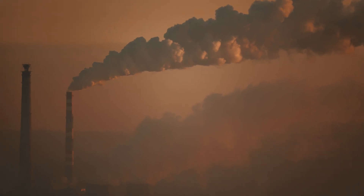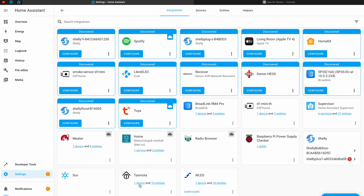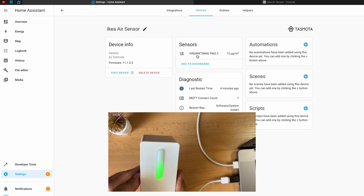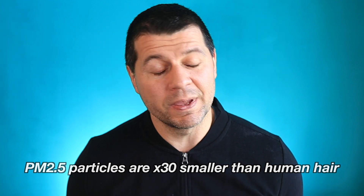Today I will talk about something super important, especially with the current state of the world, and that is the air quality in our homes. Recently I became concerned that the air quality in my house is not good enough, partially because of the winter season in my region, and more likely because of the readings of my DIY IKEA air quality smart sensor, which allowed me to track and monitor the PM2.5 particles in real time.